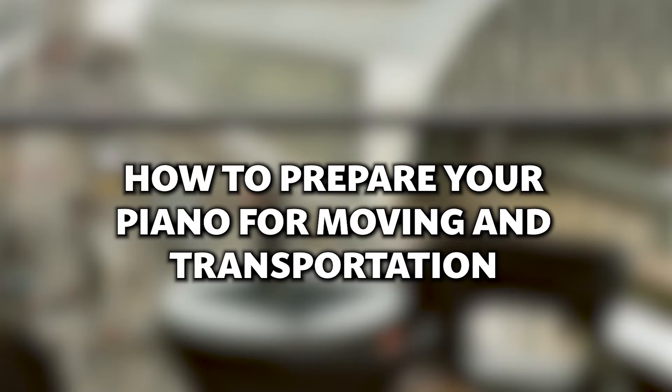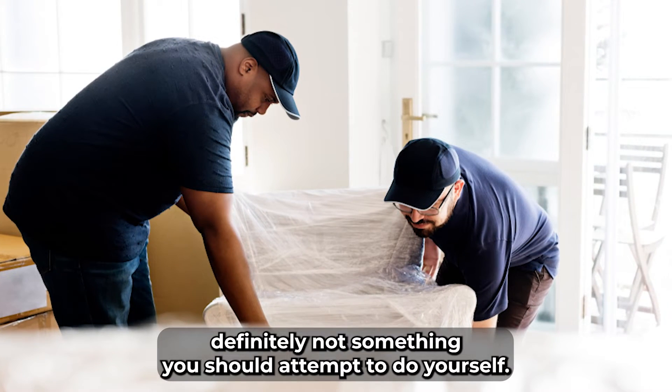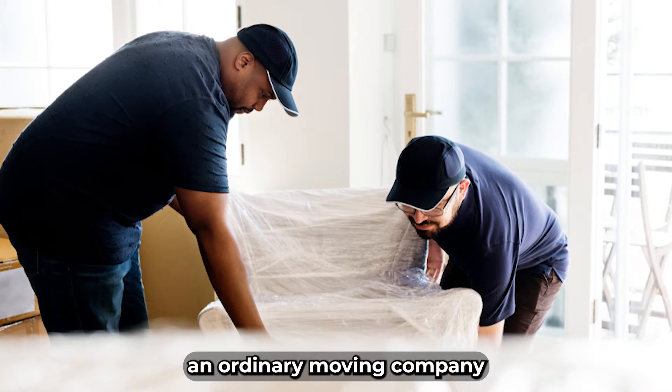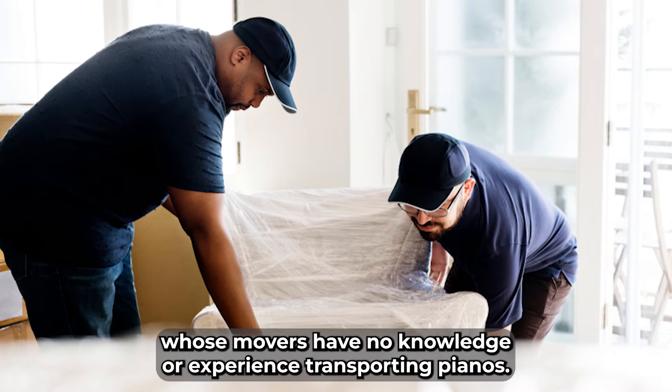How to Prepare Your Piano for Moving and Transportation. Moving a piano is not an easy task and it's definitely not something you should attempt to do yourself. You've invested a lot in your piano, so you don't want to use an ordinary moving company whose movers have no knowledge or experience transporting pianos.